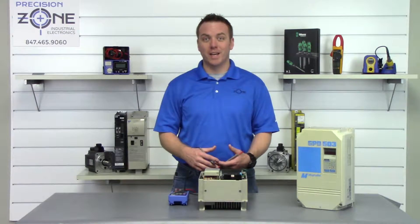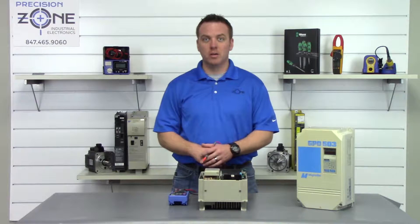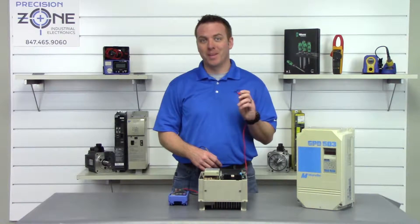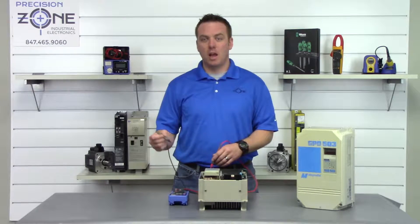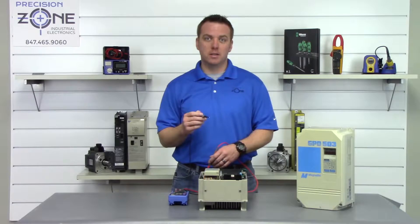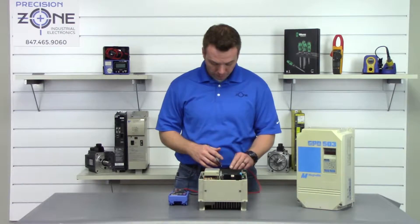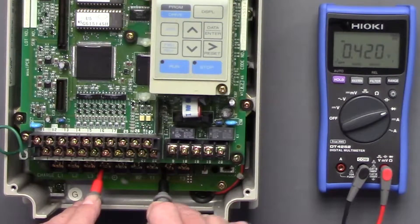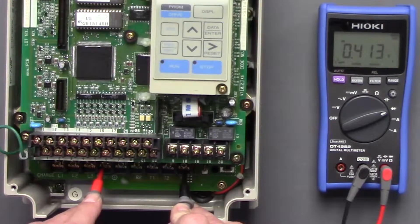Let's go ahead and check the outputs in the same manner. We're going to take the positive side of our meter and place it on the negative side of the DC bus, then take the negative probe and go between T1, T2, and T3. Readings are 0.4, 0.4, 0.4.